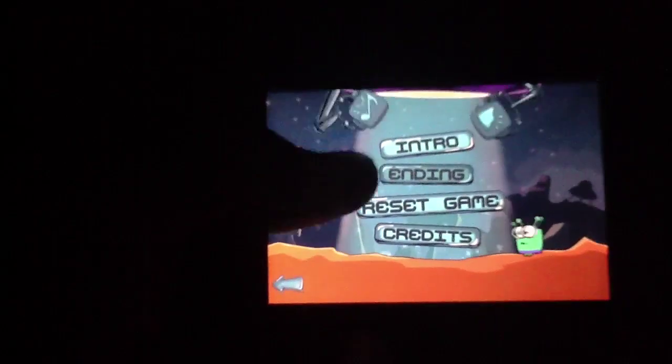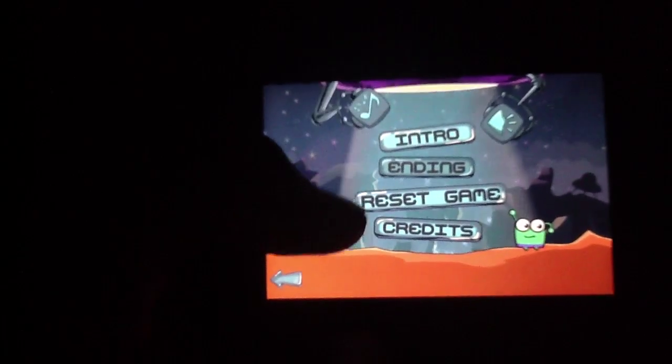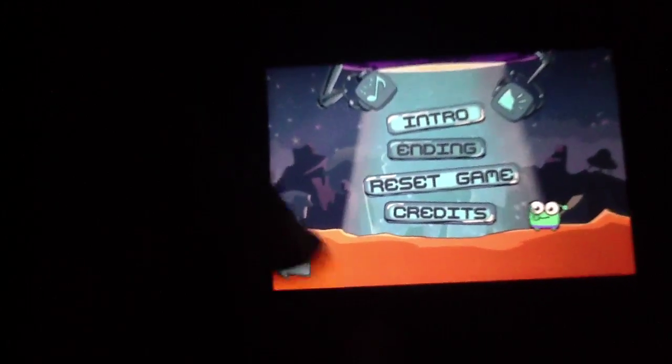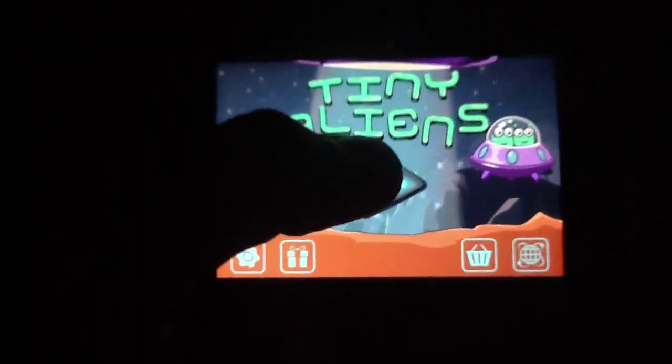But first, let's take a look at the settings. You can review the intro if you'd like, the ending, reset game, credits, etc. Not a lot going on. Of course, we do have the sound down just so you can hear me a little bit more — we're kind of narcissistic like that, but it just makes things easier.